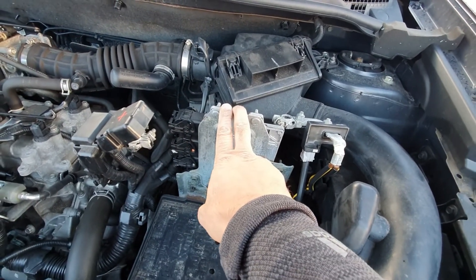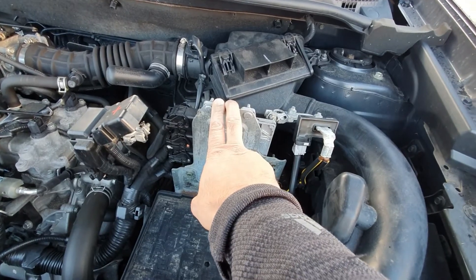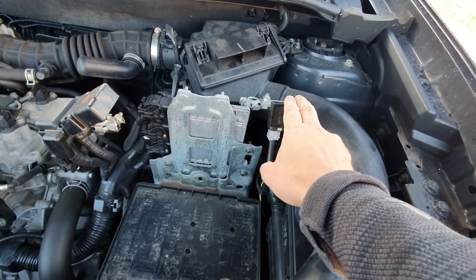When you short a battery, there's always a potential for it to explode. So you want to be taking off the negative first.